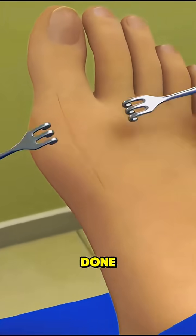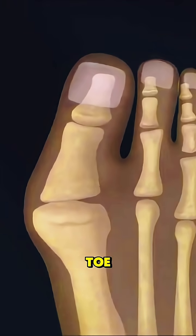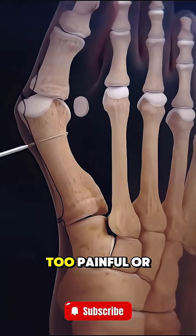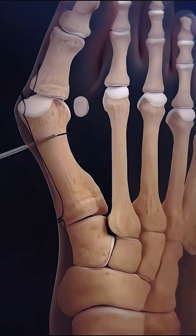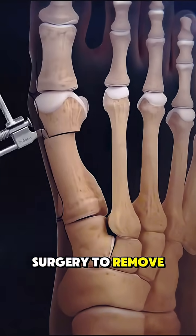Ever wondered how bunion surgery is done? A bunion is a bony bump at the base of the big toe that can cause pain and swelling. When it gets too painful or affects walking, doctors may recommend a bunionectomy — surgery to remove it.